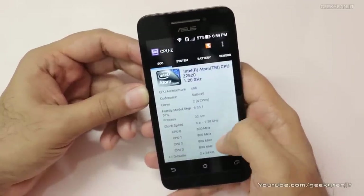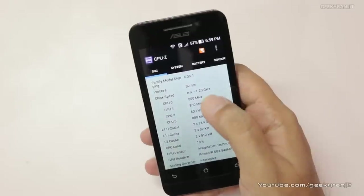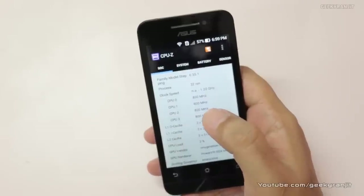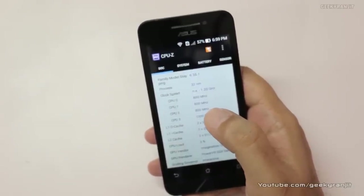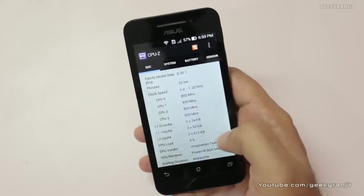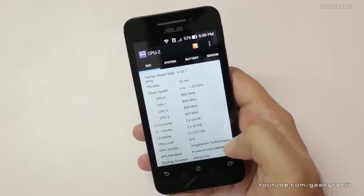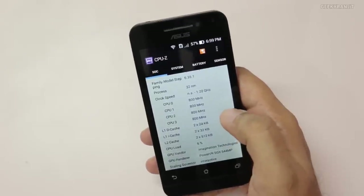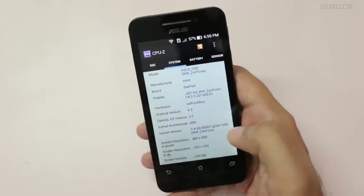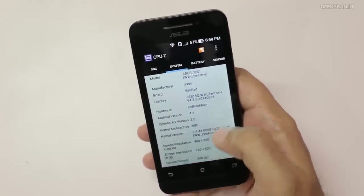It's clocked at 1.2 gigahertz, a dual core processor with hyper-threading, which means Android sees it as quad core — so Android sees this as a quad core device. Regarding the GPU, it sports a PowerVR SGX 544 GPU, it has 1 gig of RAM, it's made by Asus, and the screen is a 4-inch screen. Overall, in terms of responsiveness, the phone has been very responsive.